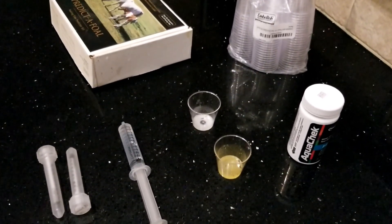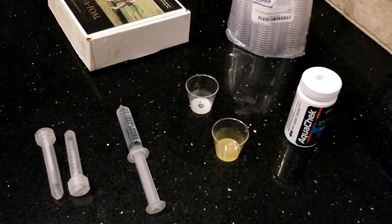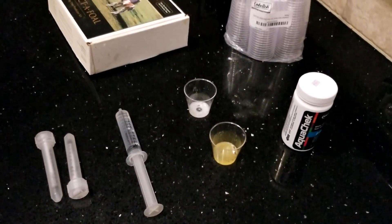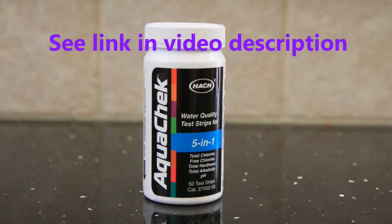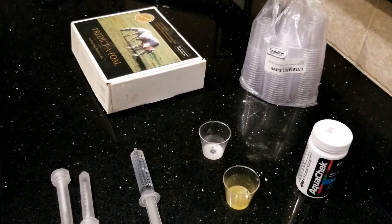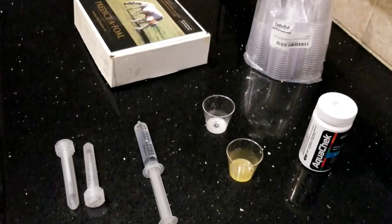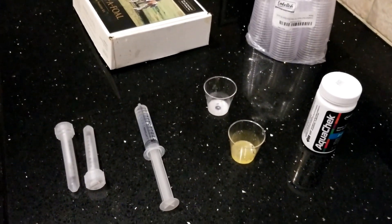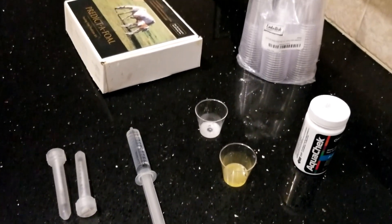Next, you will need the water quality test strips that test hardness and pH. I prefer the Hatch AquaCheck 5-in-1. I like the increments in the hardness, which is testing for calcium. Some strips have big gaps between increments and it may seem like the mare is not progressing when she is, just not enough to change the next square on the strip. AquaCheck 5-in-1 has a nice gradual increase.